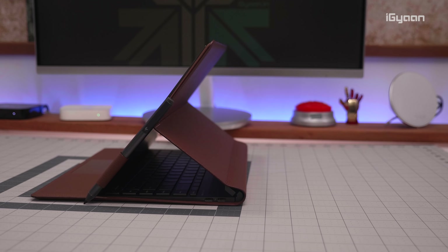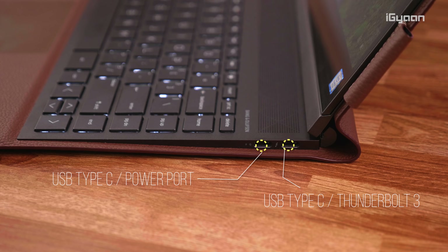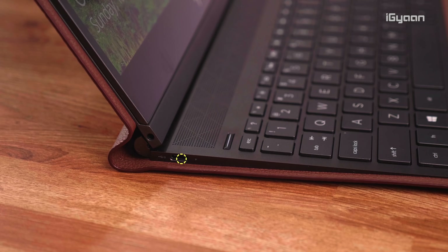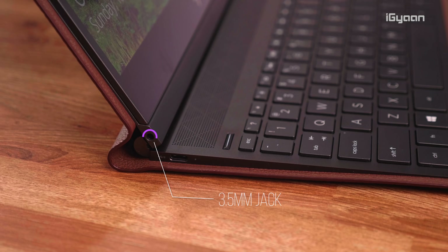Looking towards the right of the HP Spectre Folio, you'll find two USB-C ports. One of them is a Thunderbolt 3 port, so you can connect Thunderbolt peripherals. On the left side you'll also find a USB-C port along with a headphone jack that is actually on the display side.